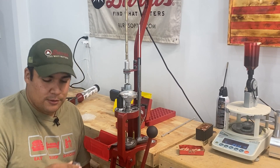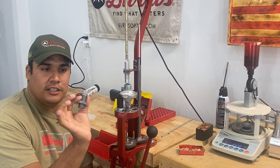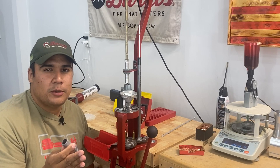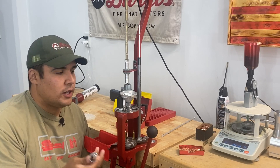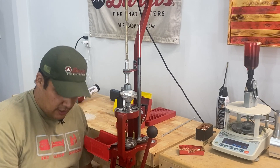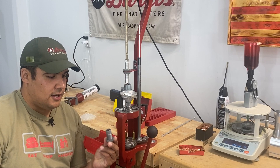I actually have two sets — I was forgetful one day about where I put one, ordered another, then found the first one. Anyway, it comes with the screw body of a die that goes down into a position. I'm not familiar with Dillon's, but I assume that any progressive where you can screw a die in, you could probably figure out how to implement this tool.